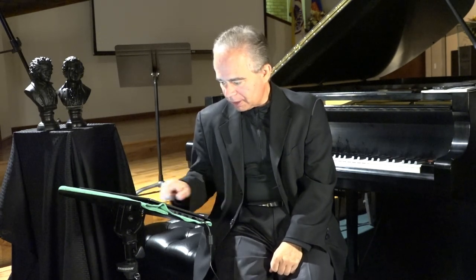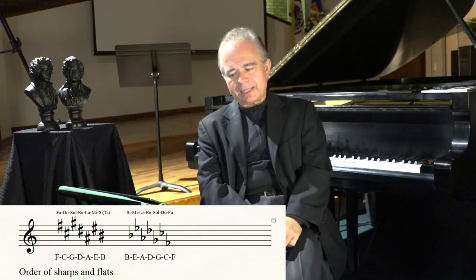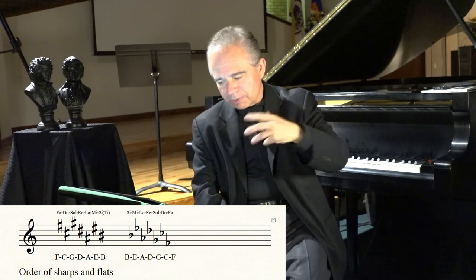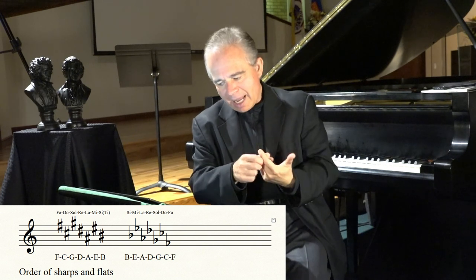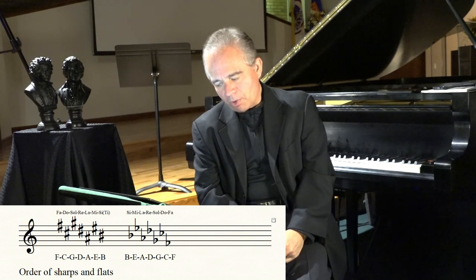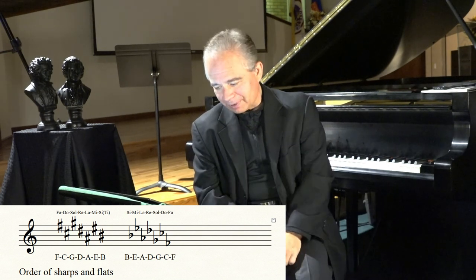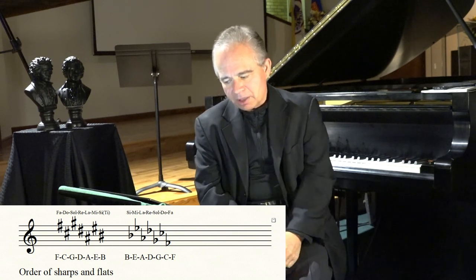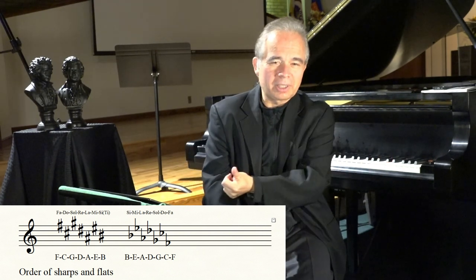Let me show you one important thing — the order of sharps and flats. This is a shortcut to remember which sharps and flats are used where. The order of sharps is: F, C, G, D, A, E, and B. The order of flats is exactly the opposite of the order of sharps: B, E, A, D, G, C, F. So if you know the order of sharps, you also know the order of flats by going exactly backwards.